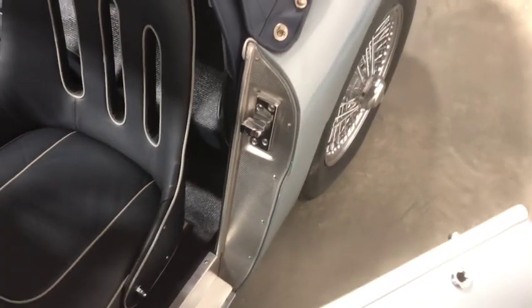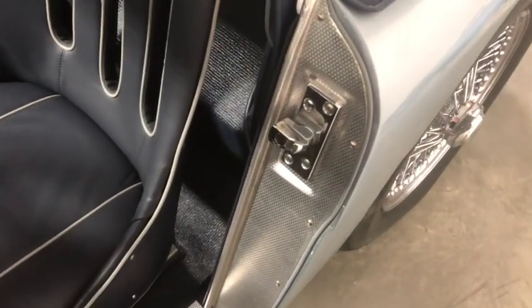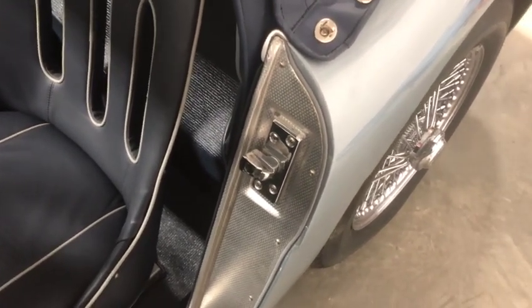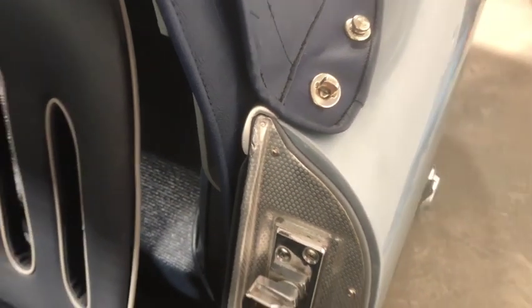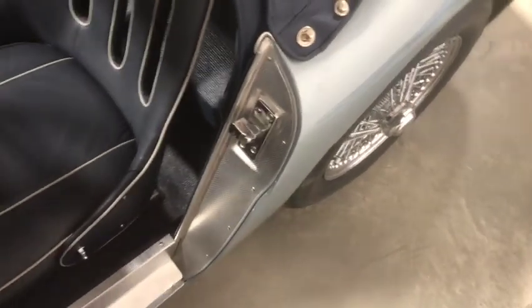Notice this trim piping: on BN1s and twos and early Longbridge BN4s it was generally done to match the body color, to be as least noticeable as possible — so Healey Blue is this light blue-gray color. Later cars, like Abingdon-built Healeys, were all done in black no matter what the body color. That's how those finish — it neatly tucks in there with the cockpit rail overlapping it, and that's how that finishes.